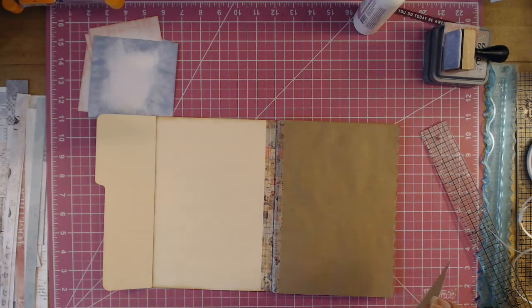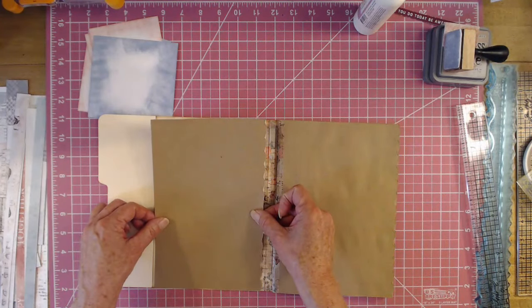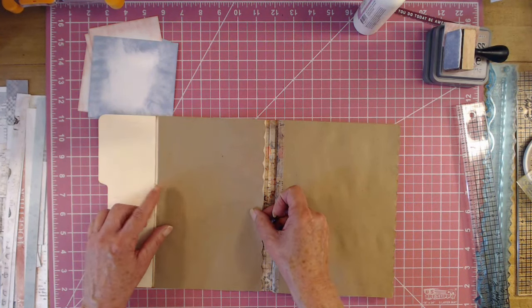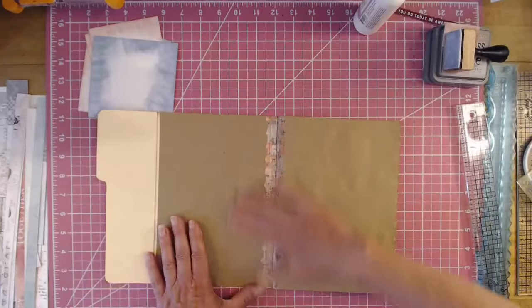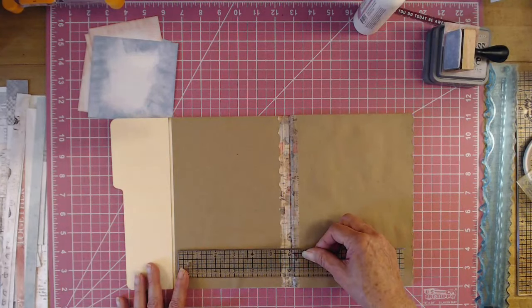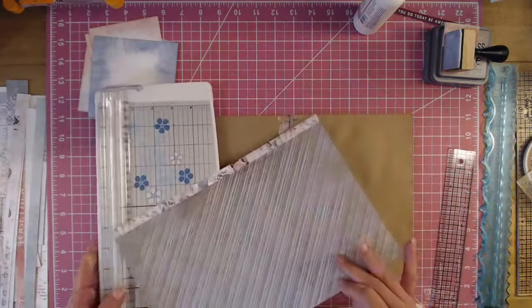It's a really easy journal to put together and it is no-sew, which I know a lot of you appreciate. I have a sewing machine but I don't drag it out for any of my journals. I probably should start learning to use it for junk journals. Okay, so let's make our pocket. I think I'll use this piece here — let's do a diagonal pocket. I'm going to cut this branding strip off.